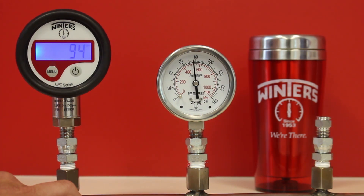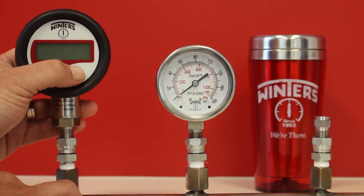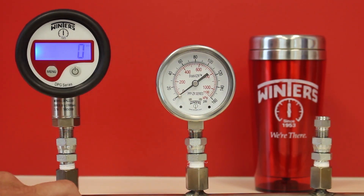Once peak pressure is selected, the unit will only display the highest pressure recorded during a cycle. If the pressure drops during the same cycle, the DPG will continue to only show the high pressure reading. To reset the high pressure reading, simply turn the unit off.